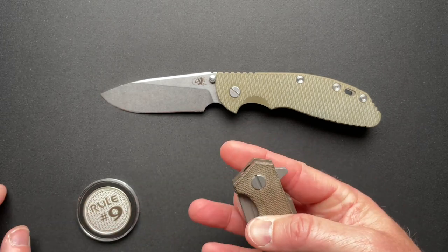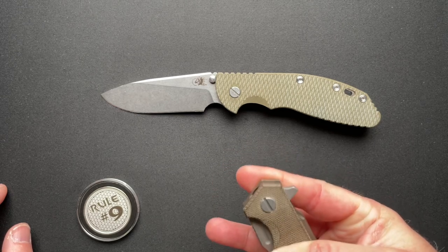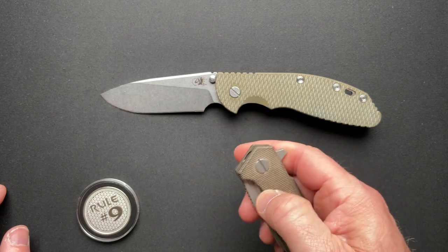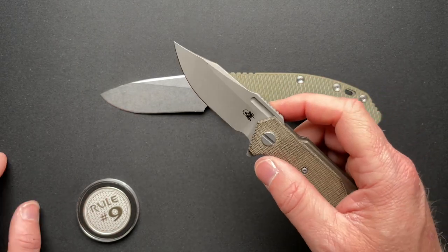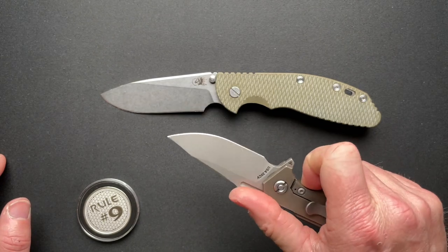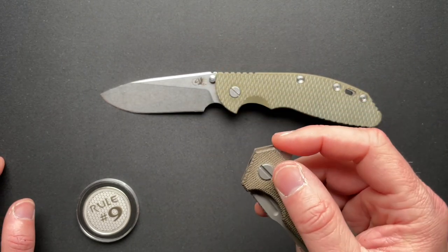It does have a fuller groove, but I could not really get my finger in there to finger-flick it, nor can you get your thumb in there either. It's there more for aesthetics — you can't really use it as an opening option.